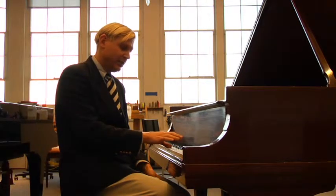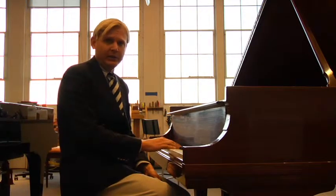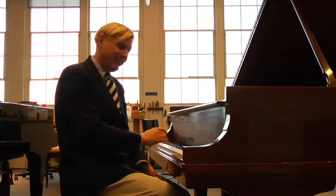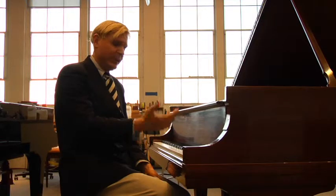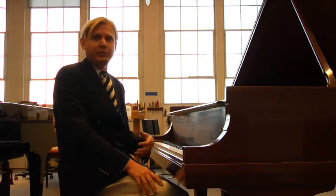You put your finger down slowly, and there's nothing — there's no sound. So you have to play loud. And so with a piano like this, you can have an incredible dynamic range, which makes it more interesting to listen to and certainly more interesting to play.